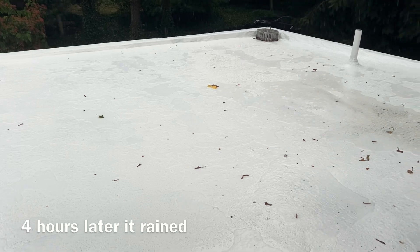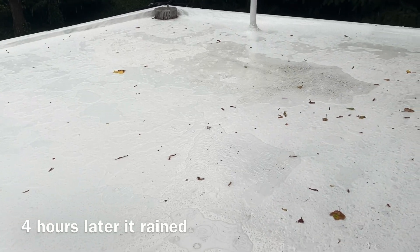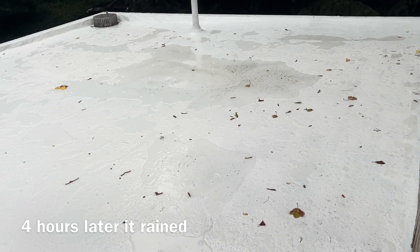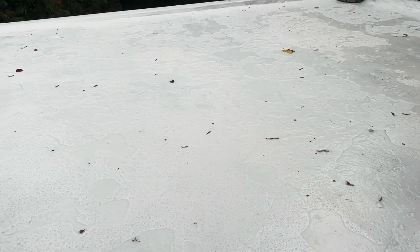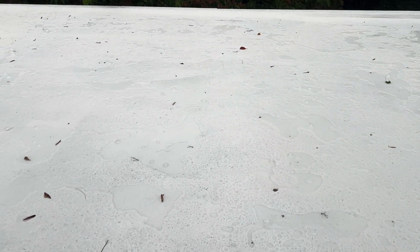Four hours later it actually started to rain really heavy, so I got to see what the roof would look like. There was a little bit of ponding, but not where I put the Green Slope. That little bit of water would dry out the next day.